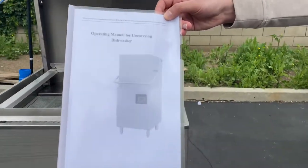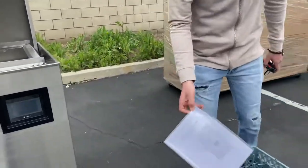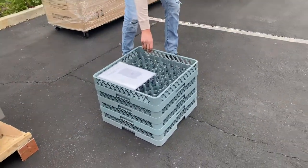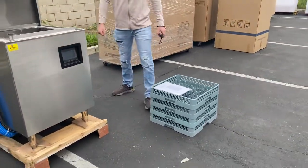If you have any questions or trouble using it, all the information on how to use the dishwasher is going to be in that book. You will also be provided with these baskets — four baskets will be provided with this dishwasher.